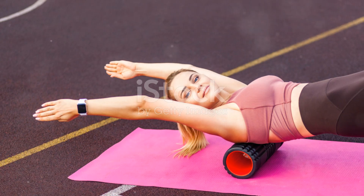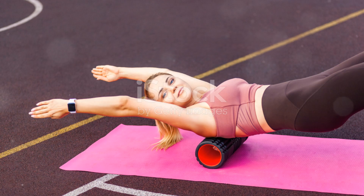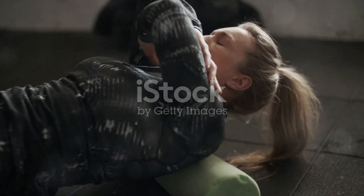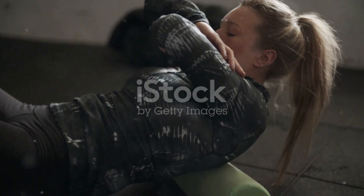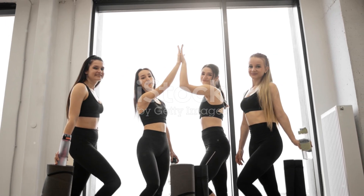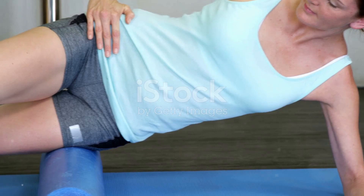And there you have it — a fun, fast, and effective Tabata foam roller workout. Your muscles will thank you eventually. Don't forget to like, subscribe, and hit that notification bell. Stay fit, stay funny, and keep rolling. Catch you in the next video.